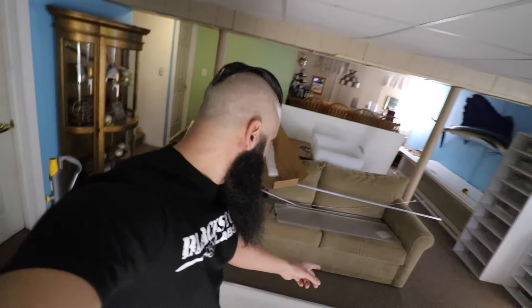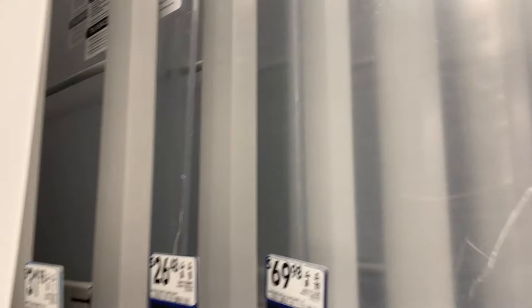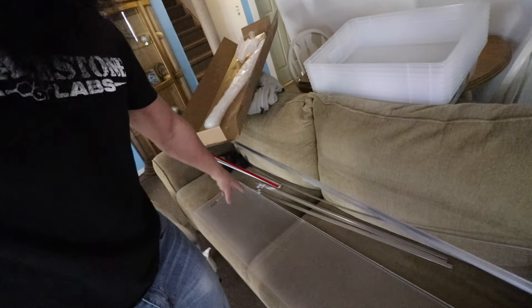At my Home Depot they sell PVC sheets; Lowe's doesn't for some reason. So all PVC-related stuff I bought at Home Depot. For the plexiglass I went to Lowe's — Home Depot didn't have a size I could use, and they don't cut it. Lowe's will cut plexiglass for free, which saves you from messing it up yourself. The plexiglass I used is 0.220 inches thick — just under a quarter inch — in a 4-foot by 2-foot sheet.